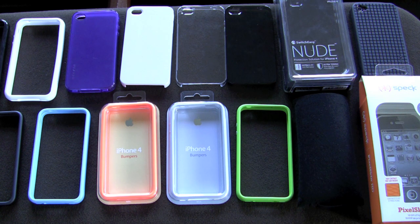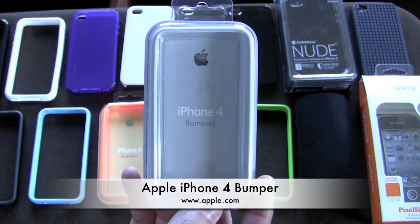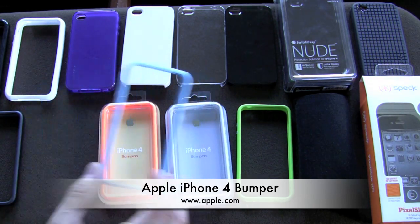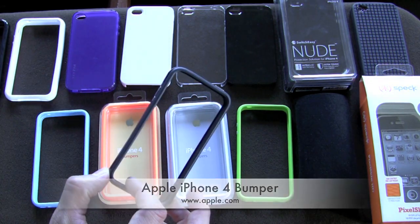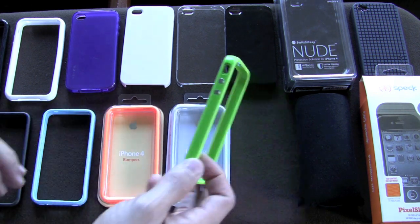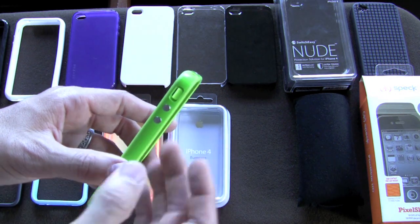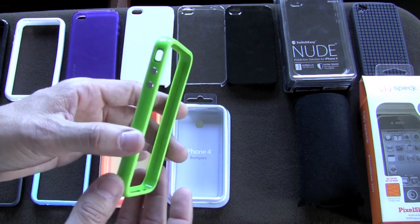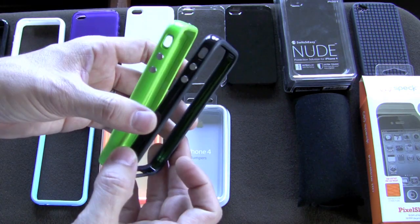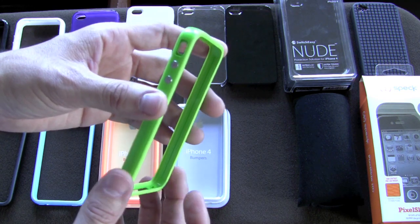Let's start with bumper cases — I have two kinds to show you today, with more on the way. You've got the iPhone 4 bumper by Apple, which comes in white, orange, green, blue, black, and pink. It offers minimal protection, but I like the integrated buttons — they look just like the buttons on the iPhone 4, giving a nice appearance and finish. The black version has a grippier feel than the other bumpers, which is something to keep in mind.